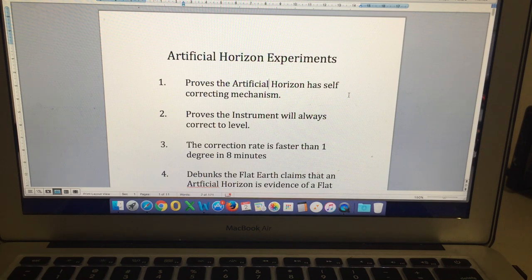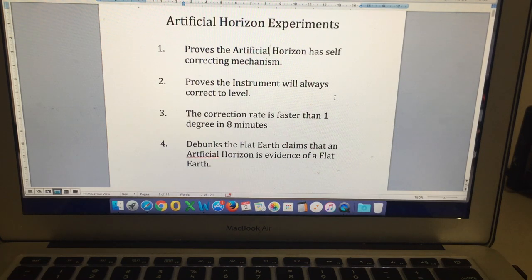Just to clarify again — this video is not proving curvature. I'm not claiming that it proves curvature. I'm showing you proof that the instrument is capable of remaining level while flying across curvature. That demonstration debunks the flat earth claims that an artificial horizon is evidence of a flat earth. There are certainly some flat earth channels claiming that the artificial horizon remaining level in an aircraft is evidence of a flat earth — but it's not at all, because we have demonstrated many times that this instrument has self-correcting mechanisms and is more than capable of correcting itself for the curvature of the earth.